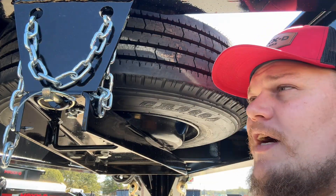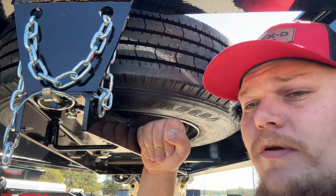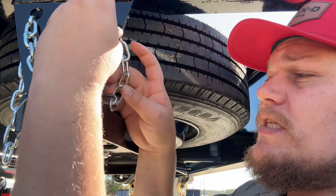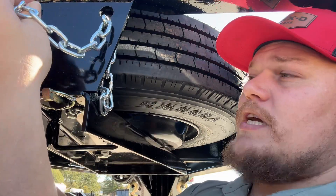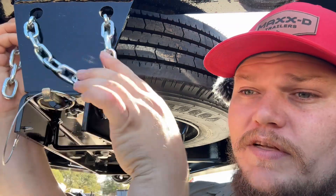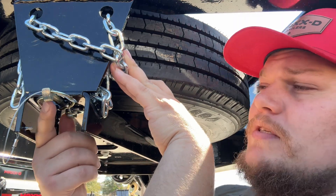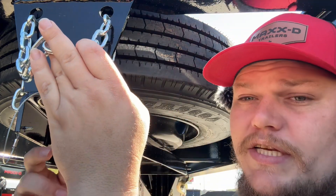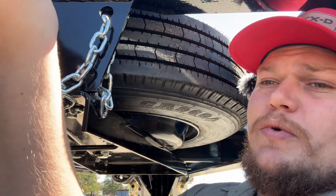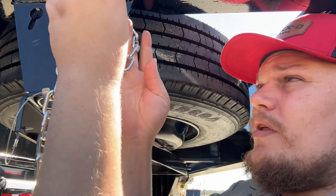We had a question the other day about how this whole mechanism works — the drop-down spare mount. We're gonna quickly show how that works. Basically, you've got a chain here — it's a safety chain — so it doesn't just drop off. If this pin all of a sudden fails, you've still got a little loop where the pin goes through, and the chain catches it so you're not hitting your truck with it. Pretty simple — take out the chain on top and slide it through those holes.